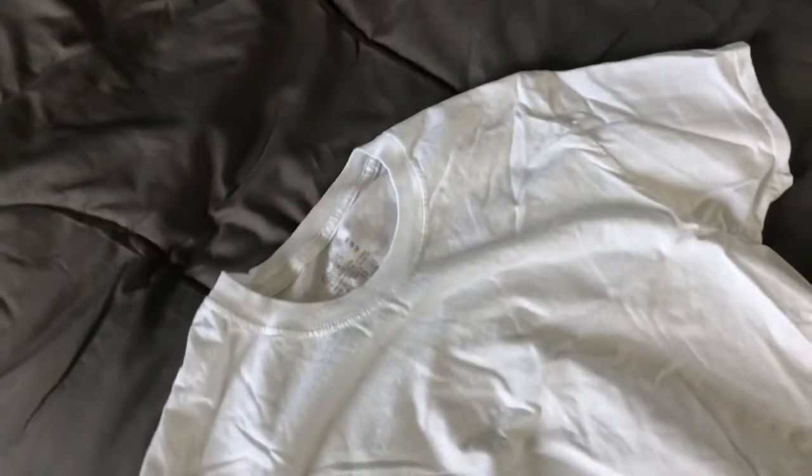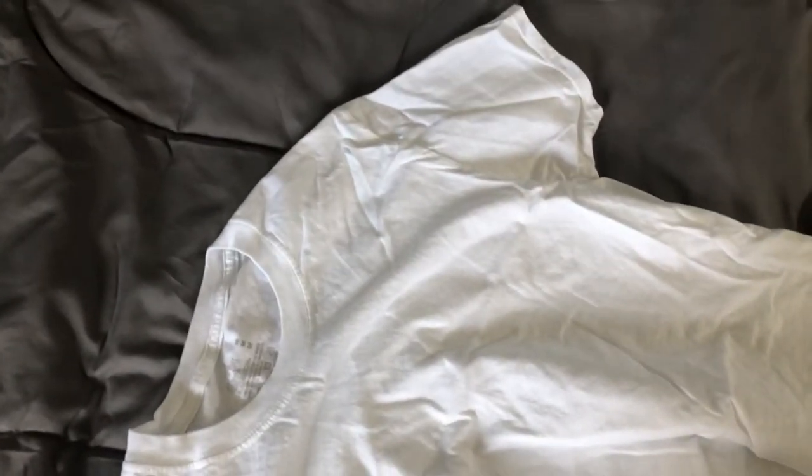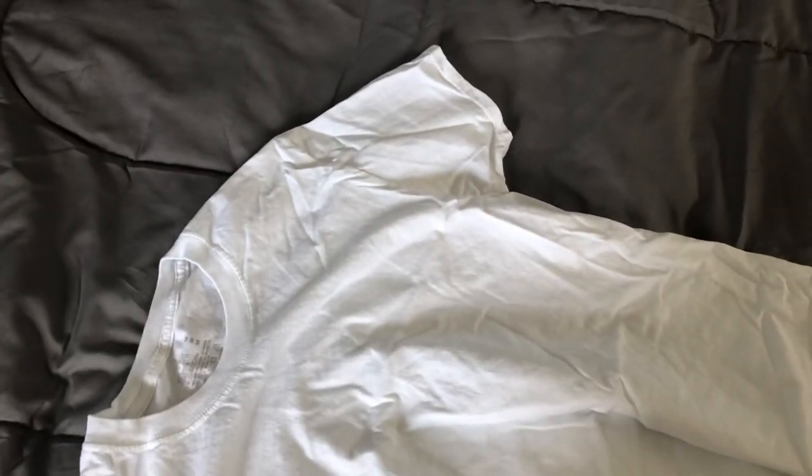So this is my review on the Fruit of the Loom white tagless T-shirt. If you guys liked the video, like and subscribe — I'll be making some more videos, so make sure you guys check them out. Thanks for watching.